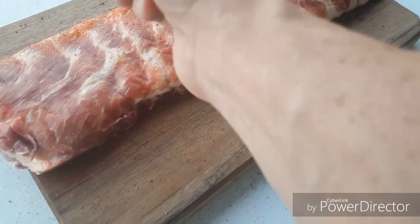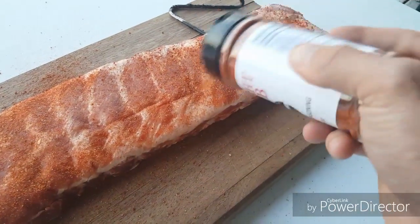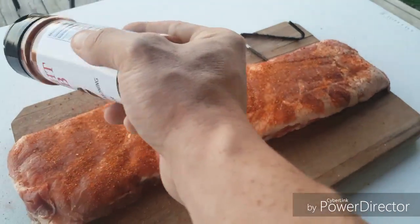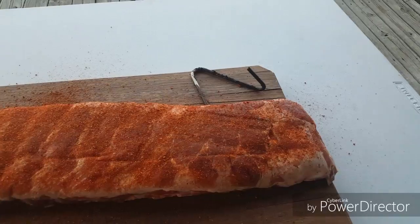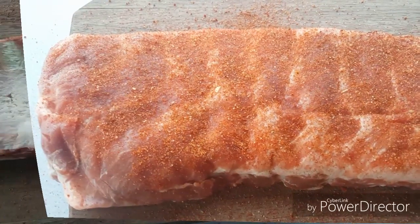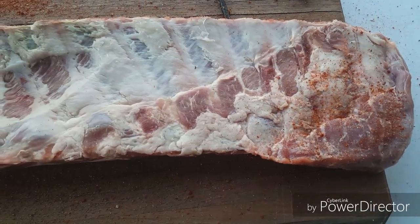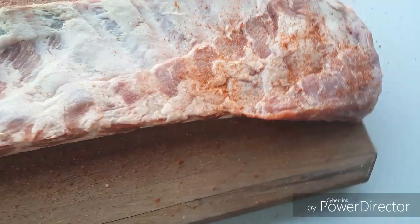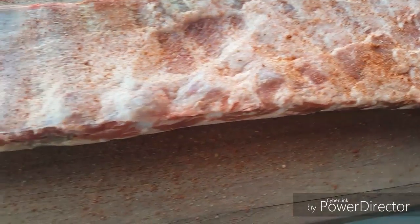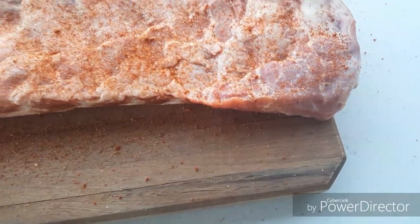I'm gonna get it all over these ribs — beautiful. Hang tight, I'll finish these up and flip them to show you the other side. Here's the other side of those ribs, guys — we're gonna season this side up as well, just like the front. Getting a lot on there. I'm excited to use these St. Louis style ribs from Matador Meats and Wine in Plano — it's gonna be really good.